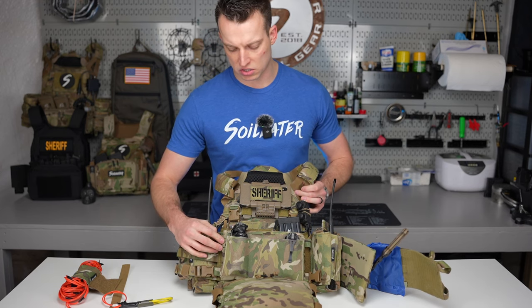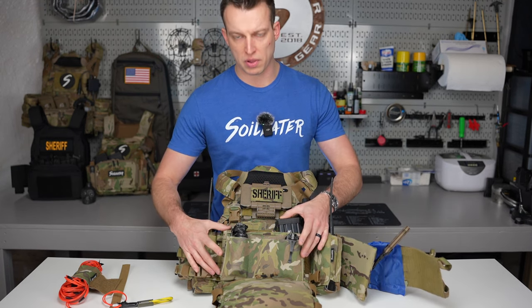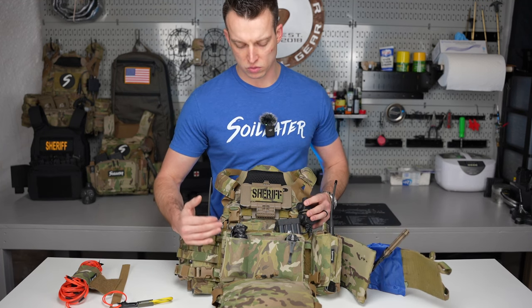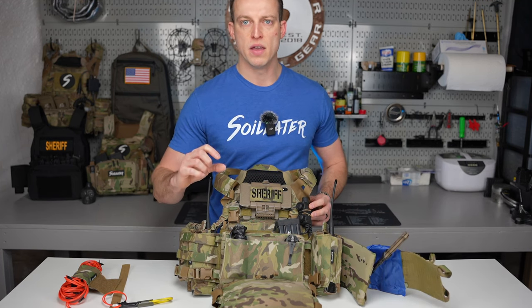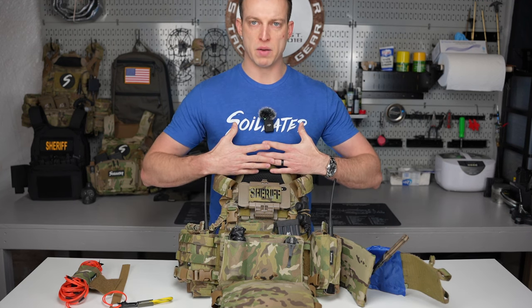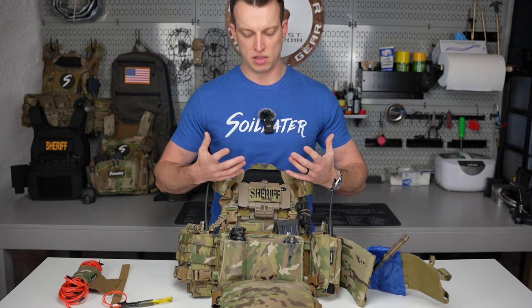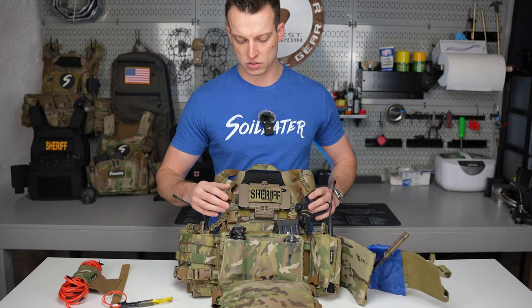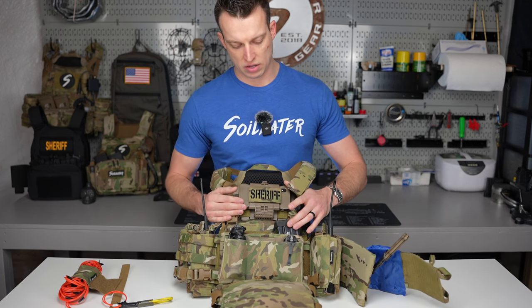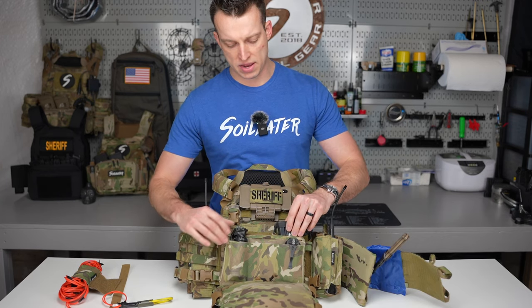Moving down, we've got the Spiritus System Mark V — their newest chest rig placard. I liked it because it was very streamlined and thin. I didn't want any bulk on the front of my plate carrier. I try to keep my plate carrier and chest rigs as minimal as possible, especially being law enforcement. I'm not going overseas, so I don't need the loadout most military guys are running. I only have one rifle mag on here.